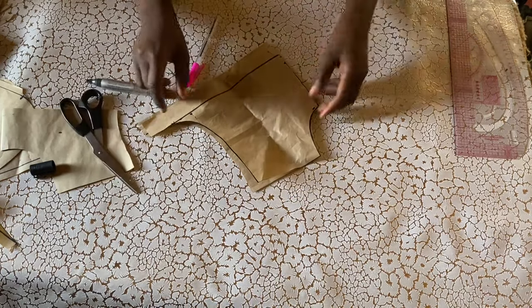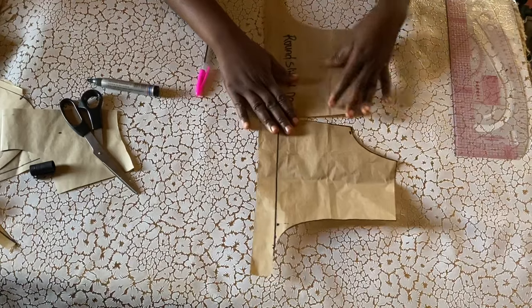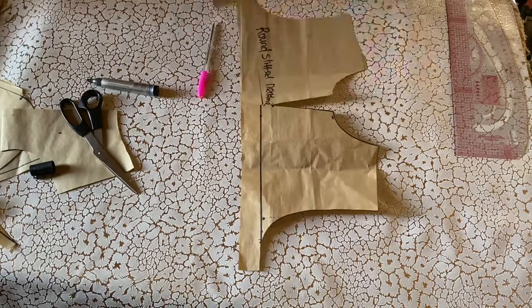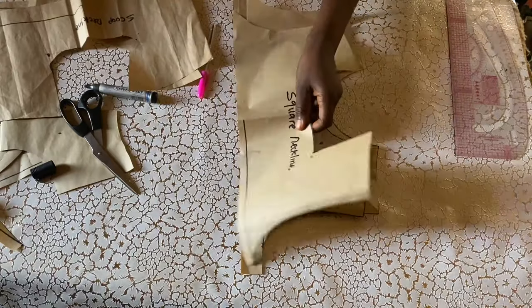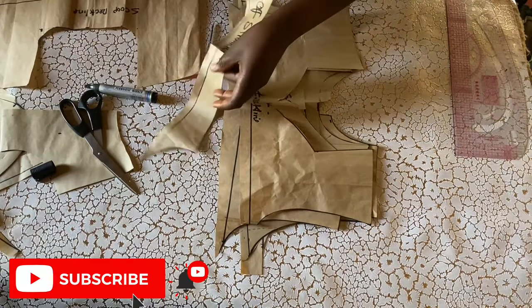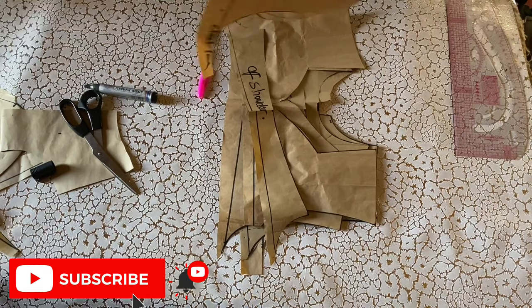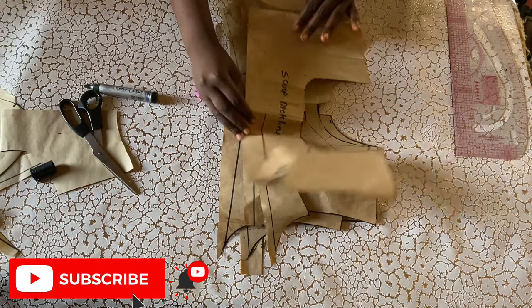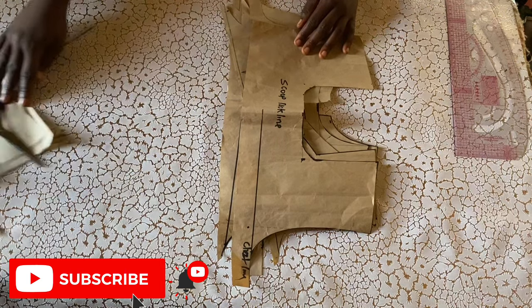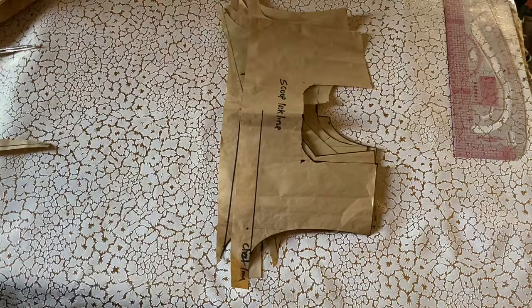That's all about the seven necklines we've made in this video. If you liked this video give it a thumbs up and share with your family and friends. For new people on this channel, please hit the subscribe button — let's become family. I'll see you guys in my next video. For now, stay confident!